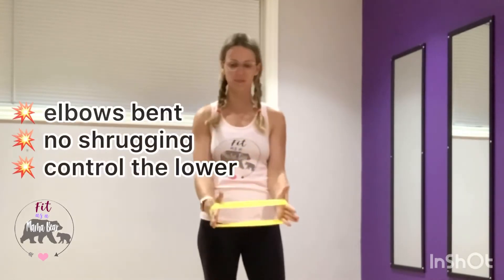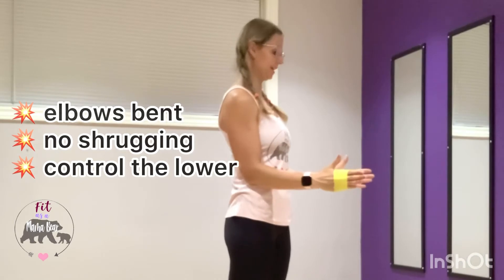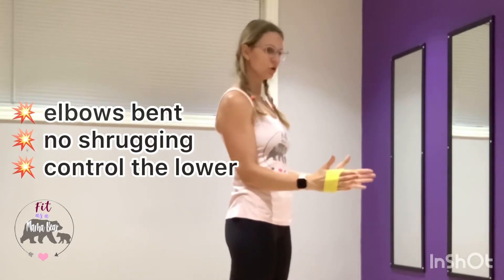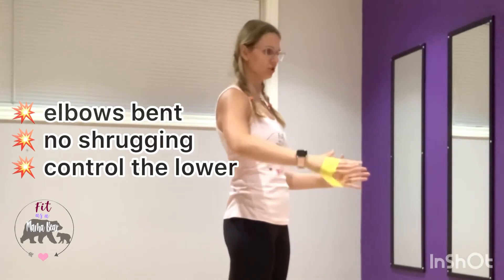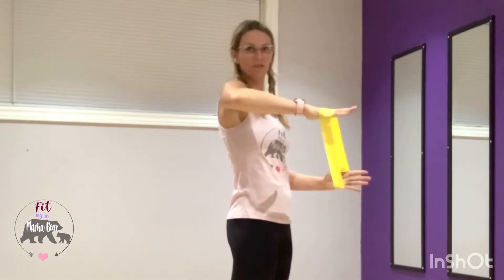What you want to do is wrap the band around your hands, make a 90-degree elbow, and stand up nice and tall. As you hold your hands in front of you, you're going to abduct — take one shoulder away — raising the elbow to just above shoulder height and coming down.